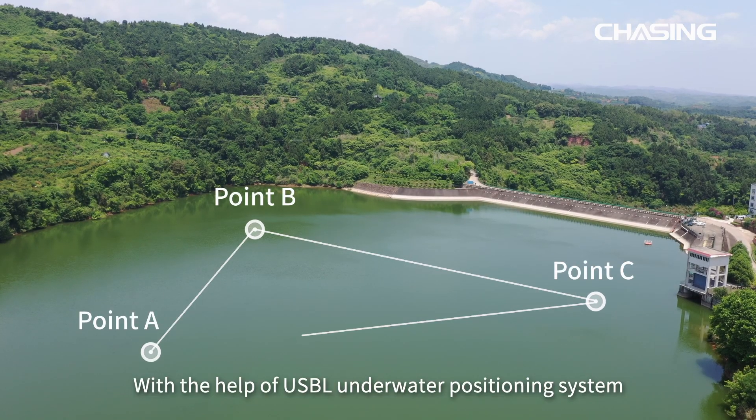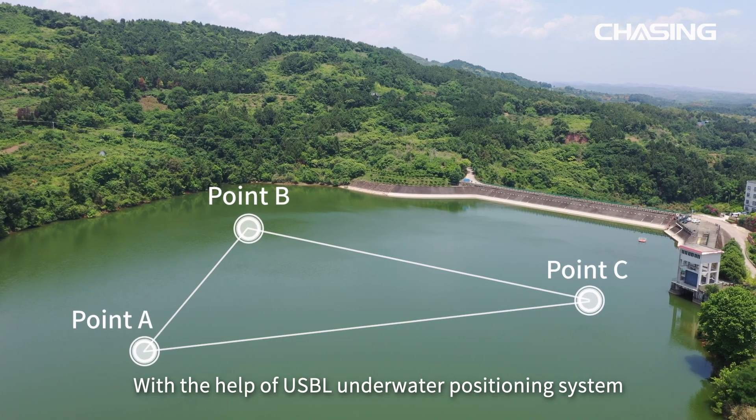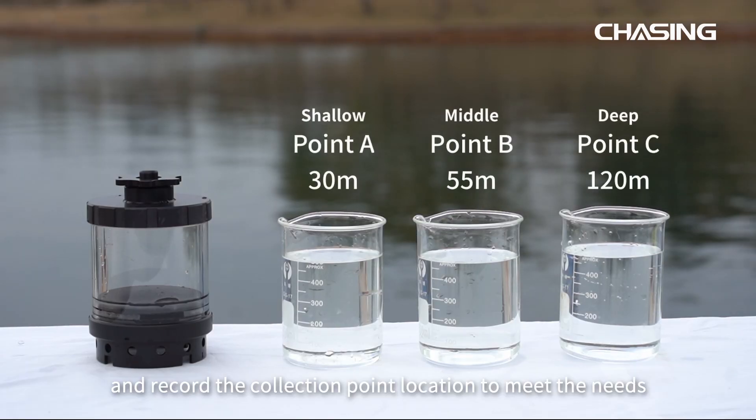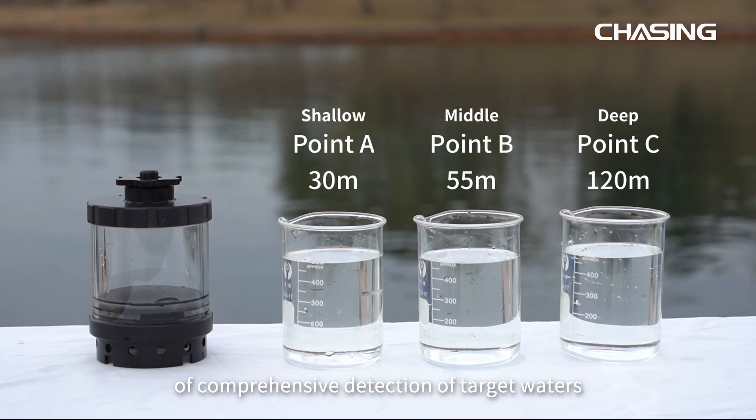With the help of the USB-L underwater positioning system, it conducts water sampling at different locations and records the collection point location to meet the needs of comprehensive detection of target waters.